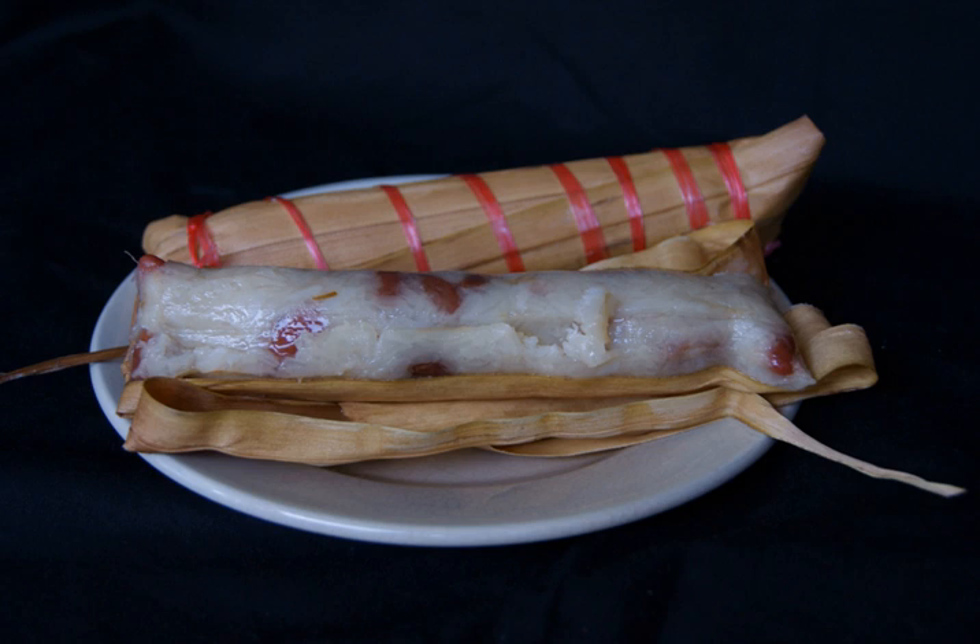Lepet, Javanese lupiat or lipat, is a type of sticky rice dumpling mixed with peanuts cooked with coconut milk, packed inside janore young coconut leaf or palm leaf. It is a delicacy commonly found in Javanese and Sundanese cuisine of Java, Indonesia, and often consumed as a snack.